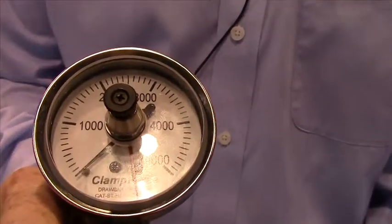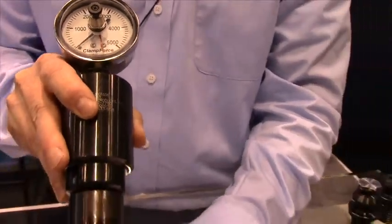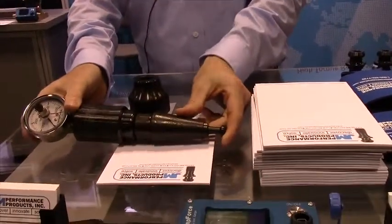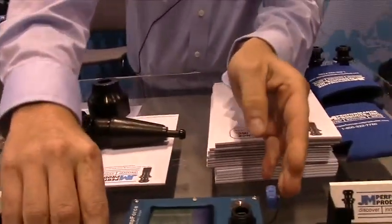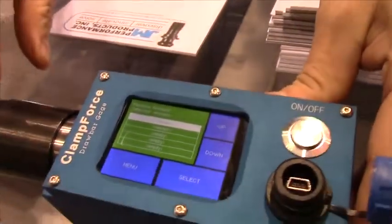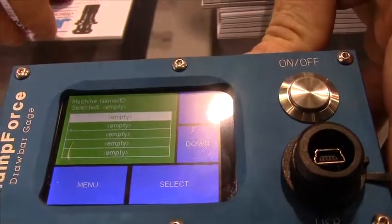What you're looking for is a movement of 80% or more of the original clamping force. We also make the same gauge in a strain gauge version. This features a digital gauge with the same universal change of adapters, but it allows a menu function for recording the different machines and also the operators.